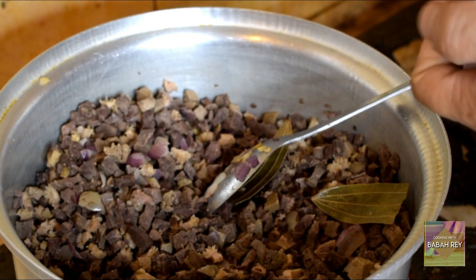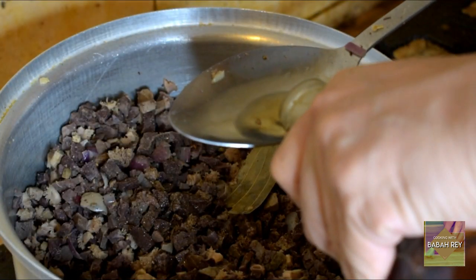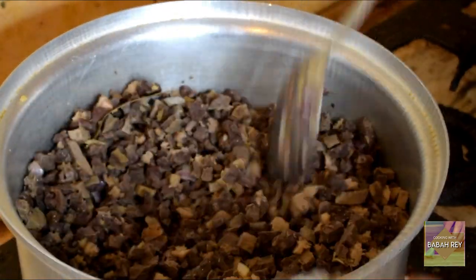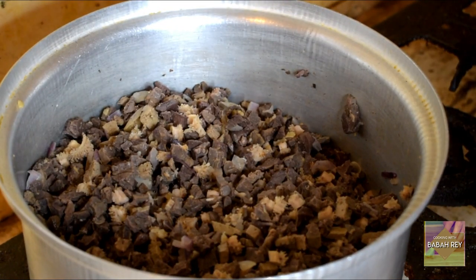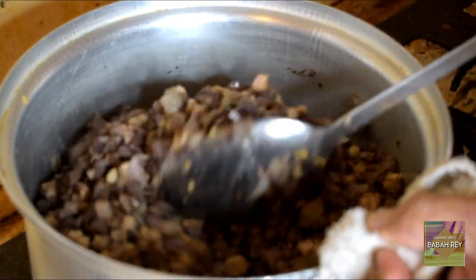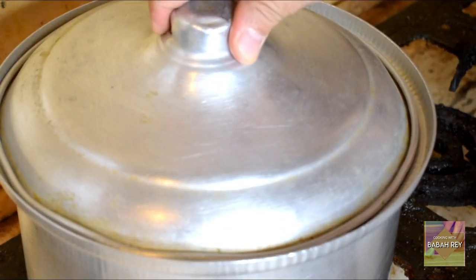Then put some black pepper and salt — maybe two big spoonfuls. Sauté everything together. Then put some water — about two cups. Cover it and simmer for five to ten minutes.